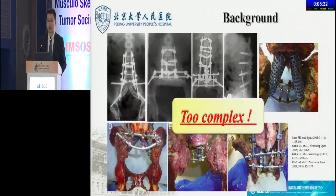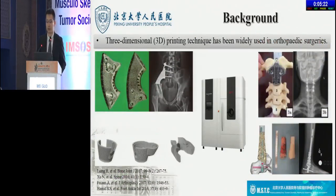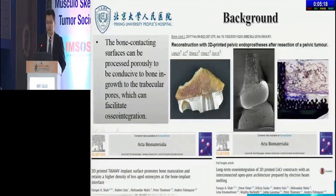However, the procedure is too complex. As a result, the standard reconstructive method remains controversial. 3D-printing technique has been widely used in orthopedic surgeries. It is conducive to bone ingrowth on the bone-contacting surfaces, which has been proved by several researchers.